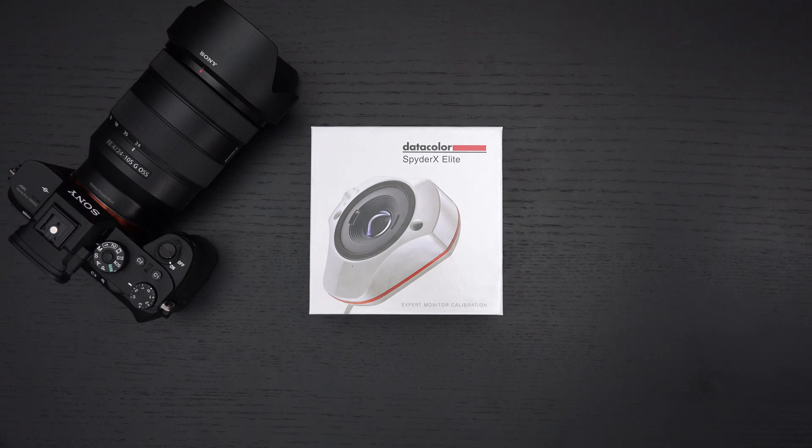Ed here with the Digital Digest, and today I wanted to share a quick unboxing and first look at the Datacolor Spyder X Elite Expert Monitor Calibration System. This retails for roughly $235 US dollars. I'll include a link in the description below, and this was sent over by the manufacturer for review purposes.